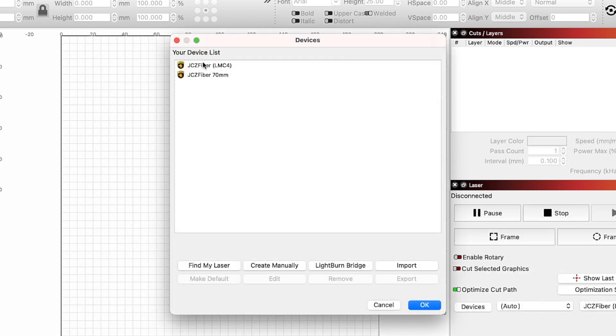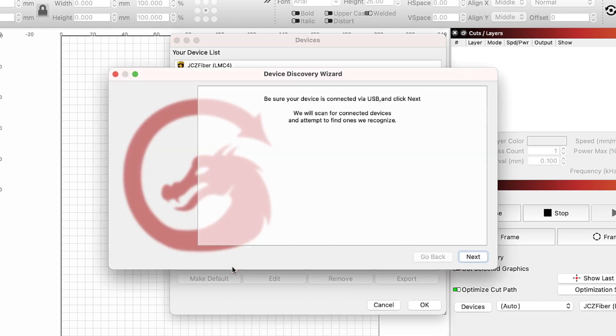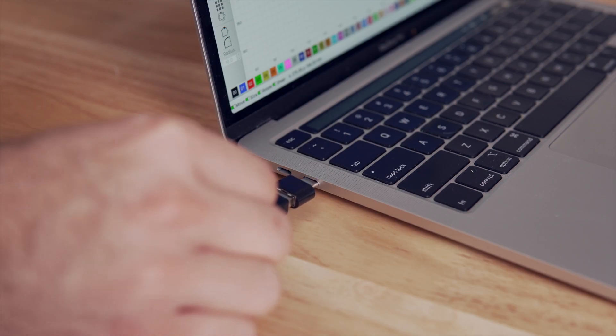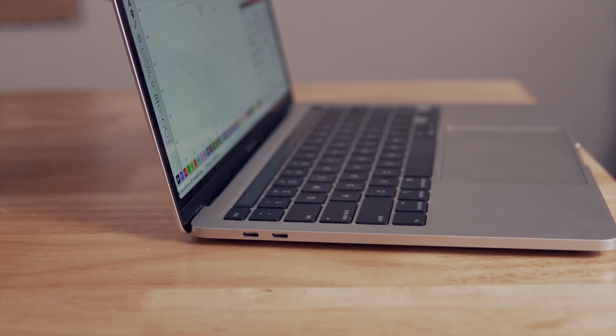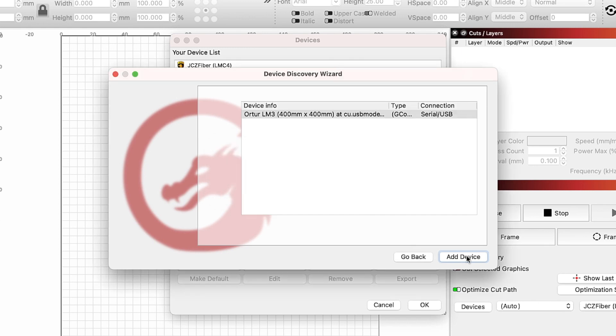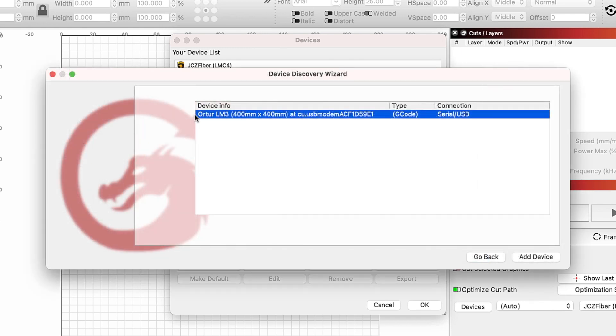Next, you will see the device list. I have a few devices already listed, but if you have not used Lightburn before, yours will be blank. Click on the Find My Laser button. This will open a window that will scan your computer to detect the laser. Click on Next to begin scanning. If the laser is not found, make sure that your machine is powered on and plugged in with USB. If it's still not found, try a different USB cable and port on your computer. When we click Next, we should see our laser listed — the Ortur LM3 with a work area of 400x400mm, G-code type connected over USB. Click Add Device.